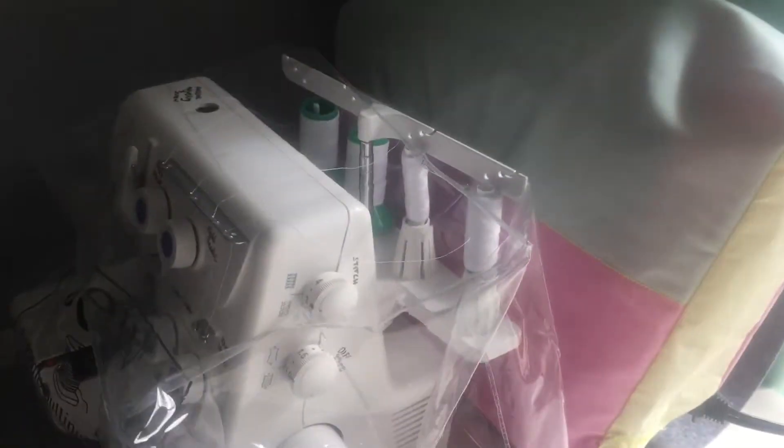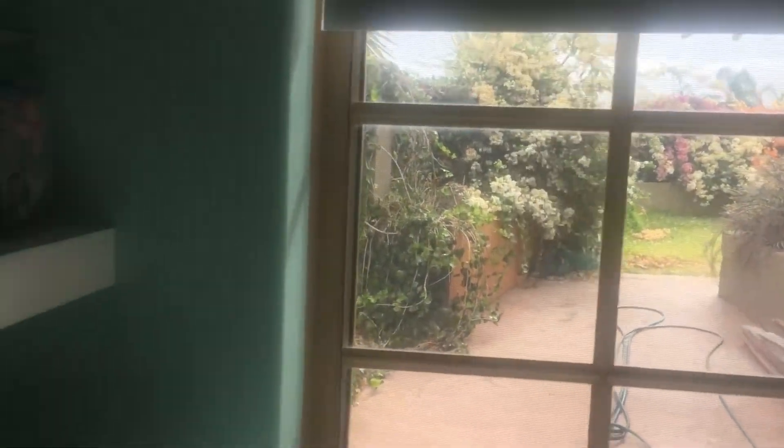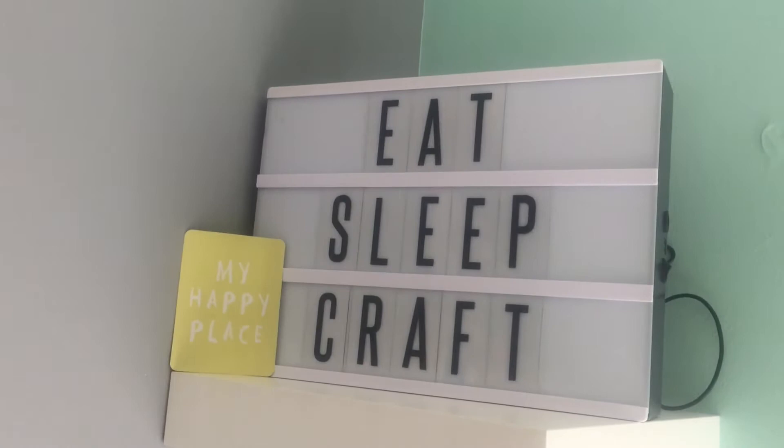I keep all my frequently used things in the little tub, and the serger — or overlocker I should say — and the sewing machine just stay in that corner of the desk. The desk is two meters long. These were other ideas I got from Pinterest: all the off-cuts of ribbon I keep wrapped around little pegs in storage jars, and they're nice to get hold of if ever I need something for paper crafts. This jar is just full of little scraps as well which I might use. You can see my knitting needles, and then this is just for decoration.